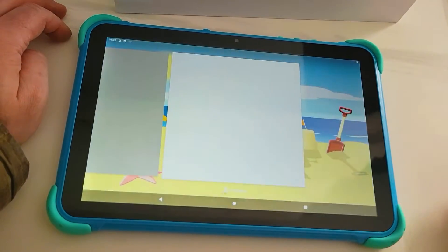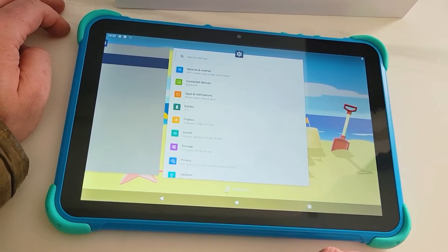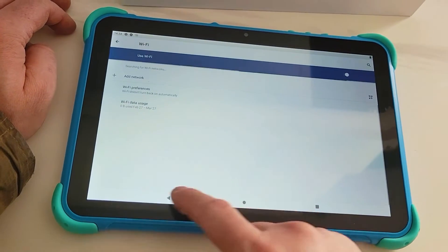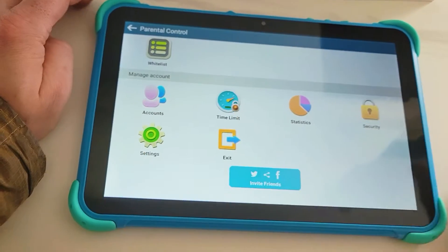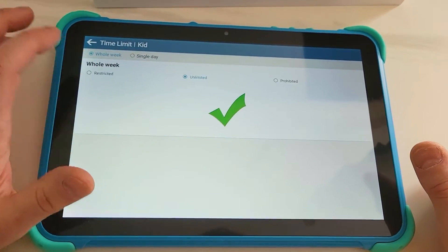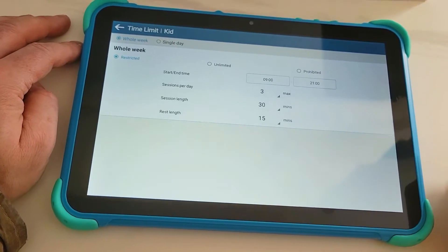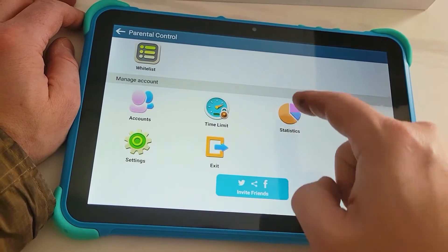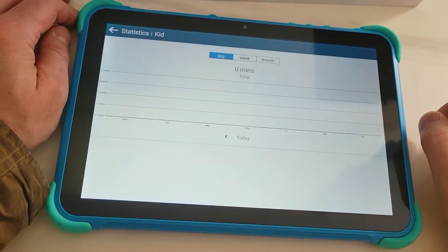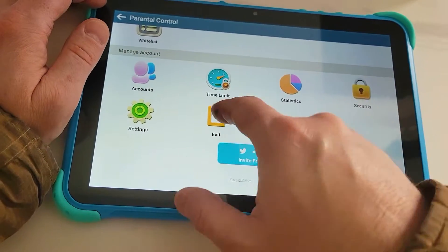If you're an adult, or when the baby outgrows this, you can obviously uninstall all the kids' apps and use this as a standard tablet. You can also set a time limit — pick a date, what time, and how many sessions per day. That's a very cool feature so the kids don't spend all day on the iPad. There's also a stats section showing how much your child is using it.